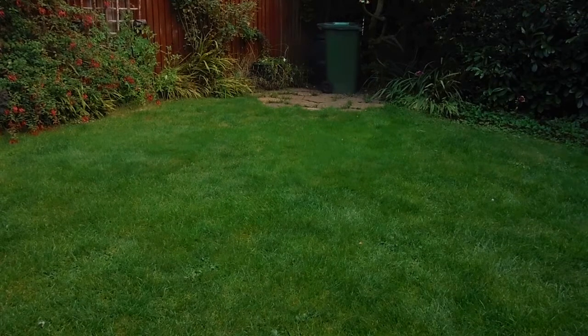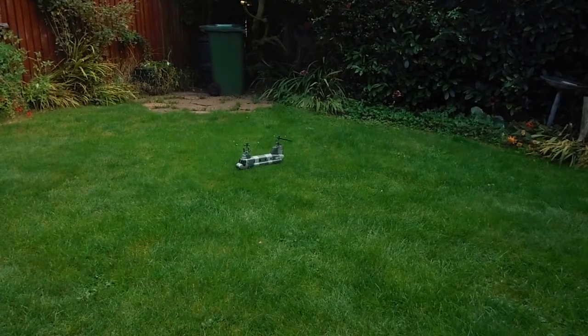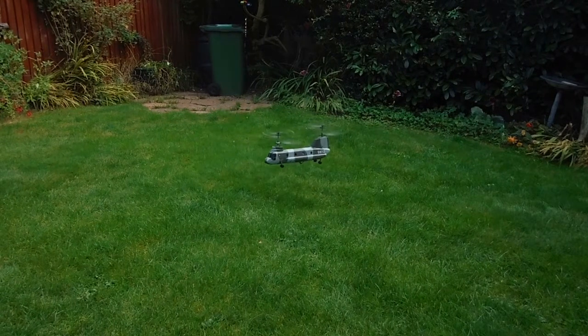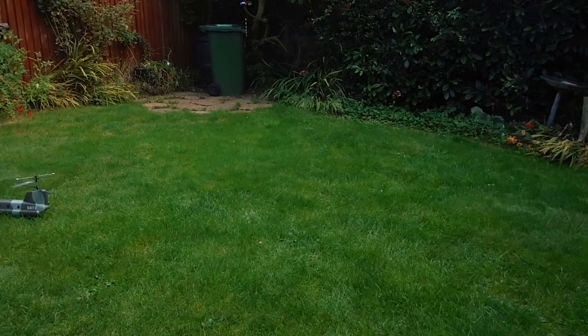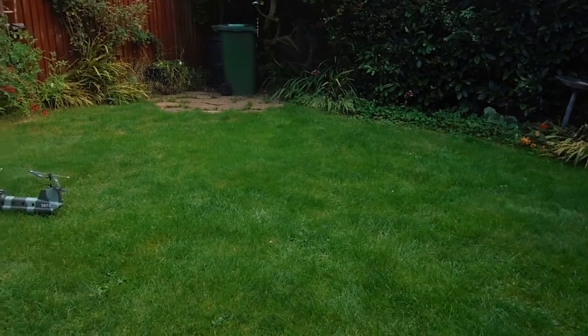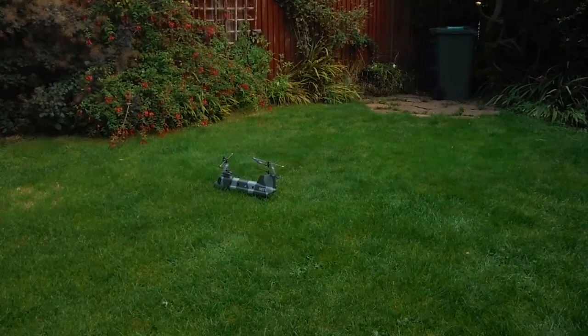Right, well that came off the ground okay. As you can see I'm being a bit gentle with it today.